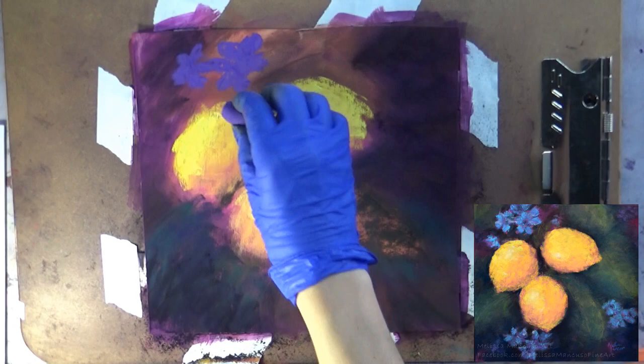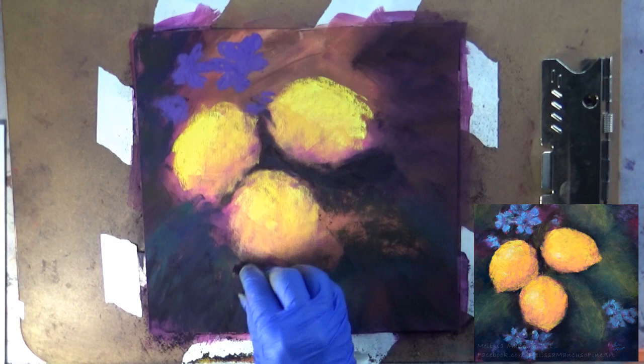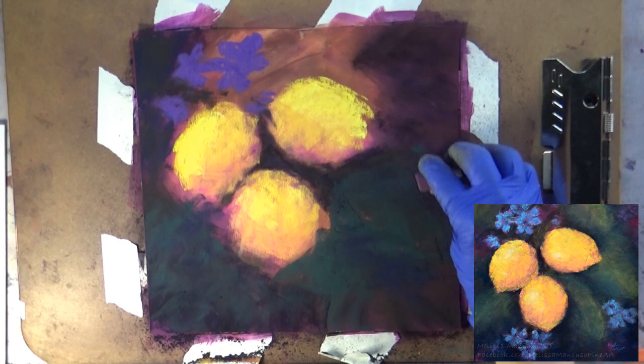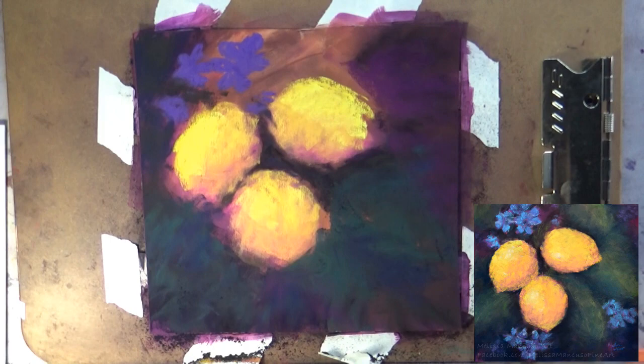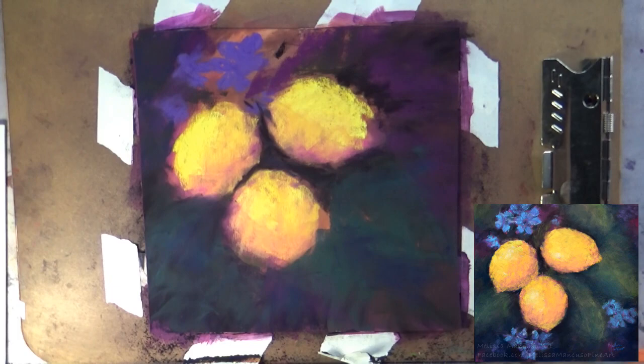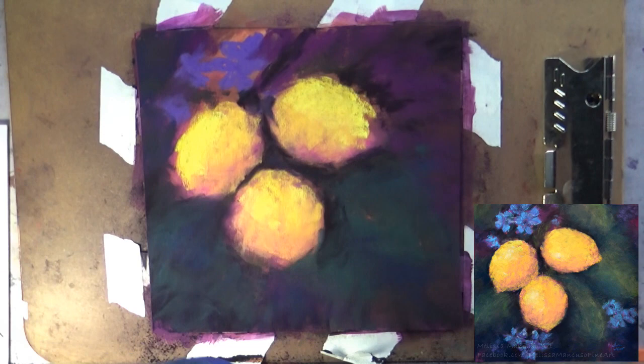Now for these flowers, they end up being kind of a bluish purple underneath, and then you'll see me later come on top with a mid-value blue and then a lighter blue on top of that to make them pop a little bit. I made them blue just because I liked the contrast with the yellow. I wasn't using a specific reference photo for this — I basically looked around online for quite a while at various pictures of lemons and lemon trees and that kind of thing, and then I created my own composition based on how leaves and lemons normally look on lemon trees.